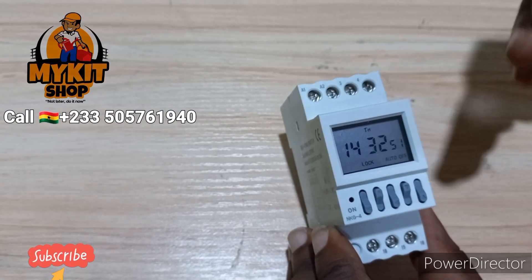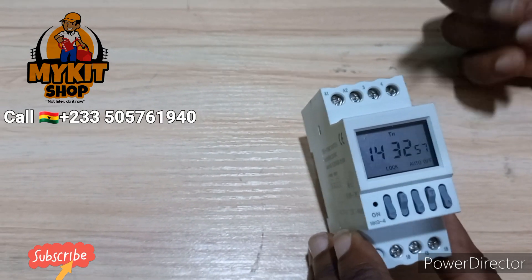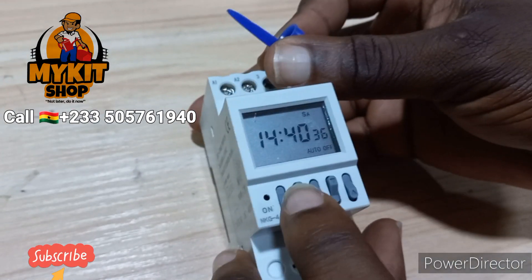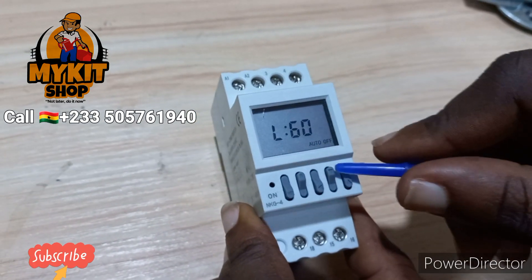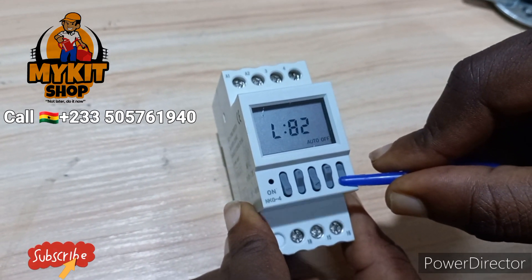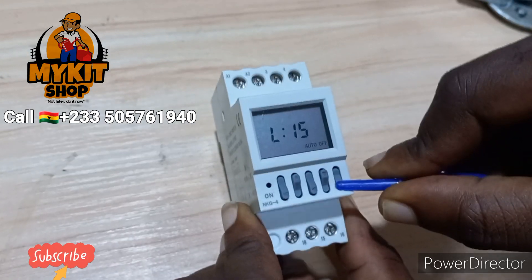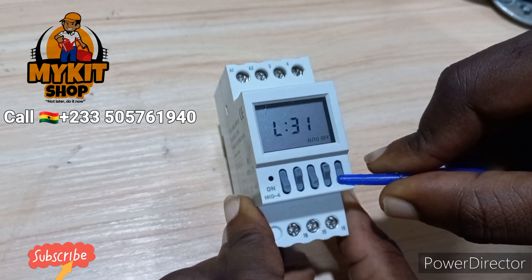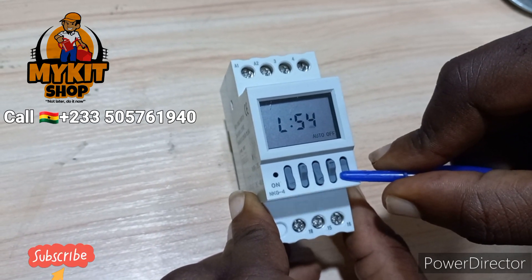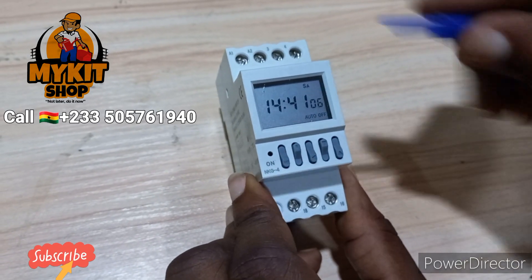Now I want the motor to run for one minute, which is 60 seconds. To set that, press the Mode and R buttons together. You will see 'L' — this is the number of seconds your motor or whatever you connect is allowed to run. You can only go up to 99 seconds. I want 60 seconds, so I'll keep it at 60. When you are done, press Mode and you are back.